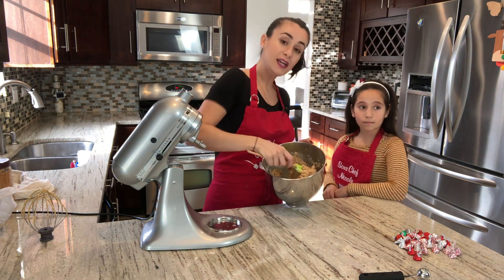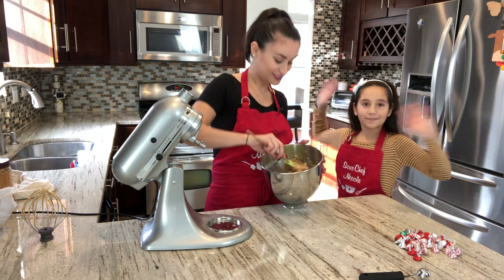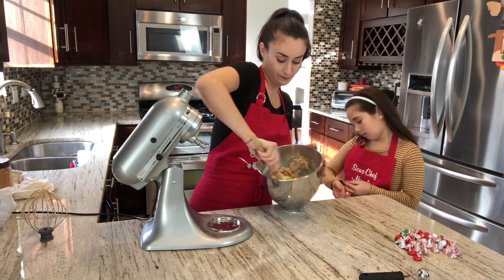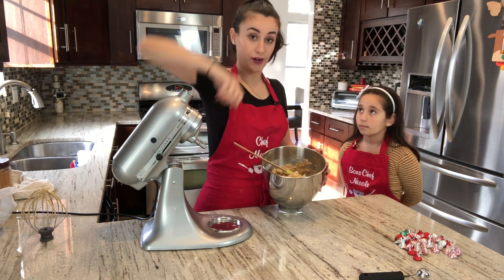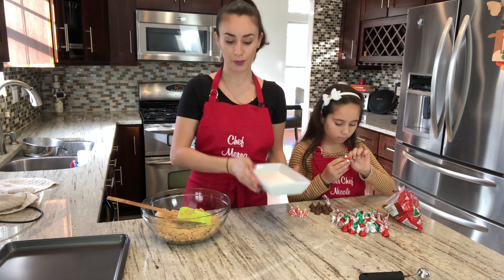While you're mixing your dough, preheat your oven to 375 degrees. Keep mixing until all the dough is combined. Now I have granulated sugar in a separate bowl for rolling.